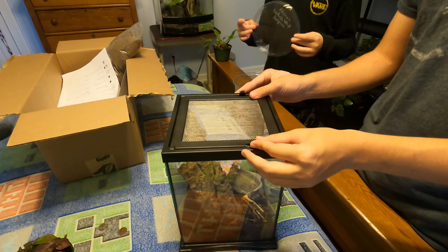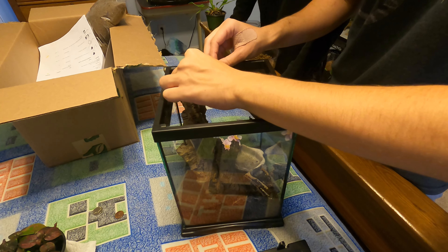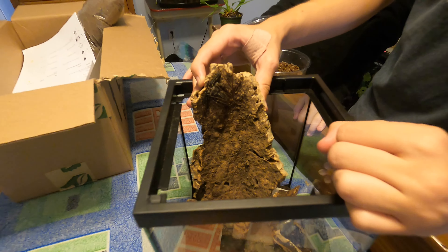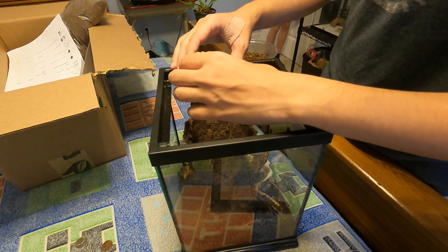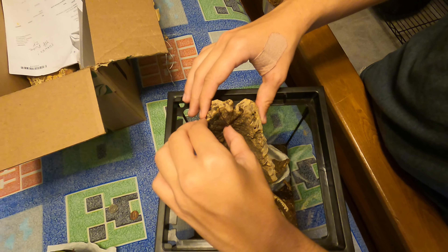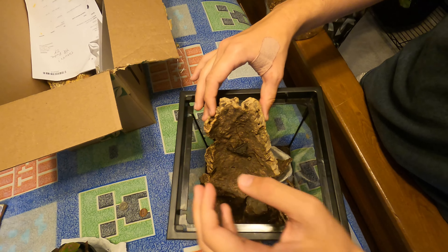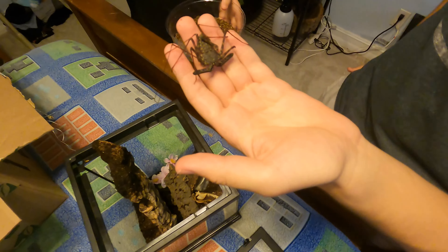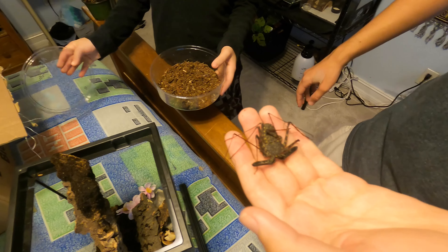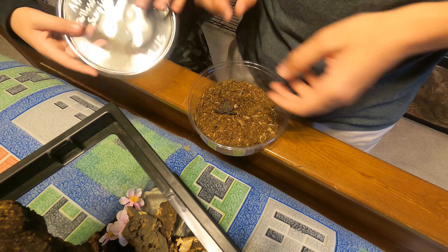Obviously the first thing we've got to do is get the Whip Scorpion out. She's in a good position, so we're just going to take this piece of cork bark — you can see she's clinging on right there. This is Damien, my Tailless African Giant Whip Scorpion. These are very delicate animals, so we're going to very delicately pick her up and put her into a little holding container — a deli cup. Funnily enough, this is the exact same deli cup I bought her in. I named her Damien before I realized she was a female, which I realized about 10 seconds after I named her.